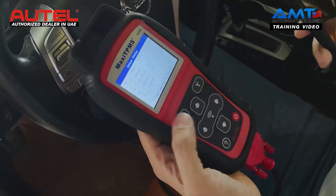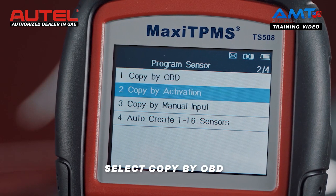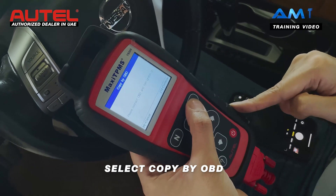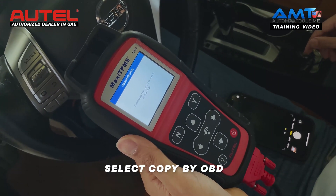I will take a picture. Next, I will go to program sensor — copy by OBD. Make sure the ignition is on and the OBD cable is connected to the car. The TS508 will now read the sensor IDs from the car.